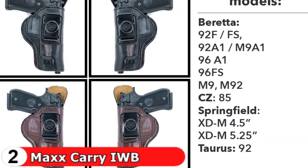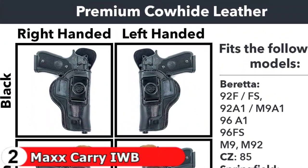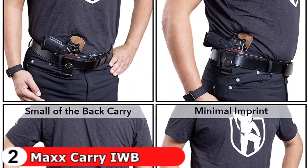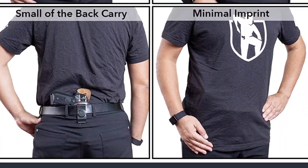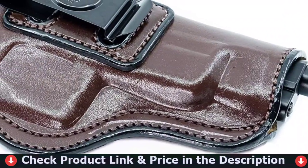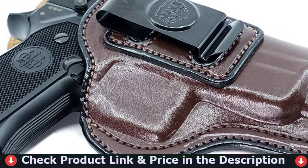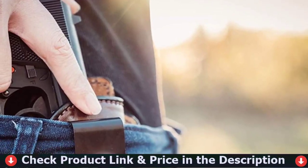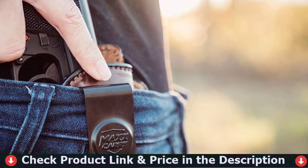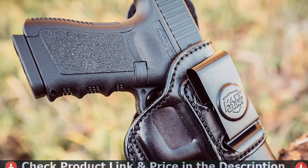Pistol holster with perfected fit for Beretta 92F, 92FS, 92A1, M9A1, 96A1, 96FS, M9, and M92. Premium cowhide leather inside the waistband holster for comfortable wear with suede-lined interior to protect your gun. Leather gun holster features a high back that provides a shield between the body and the firearm. Tempered steel spring clip provides easy removal of the holster and fits belt widths up to 1.75 inches.